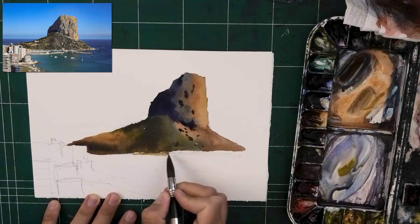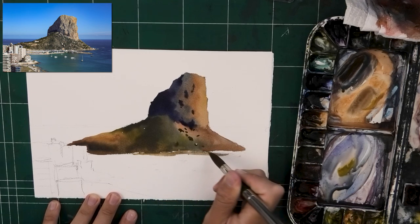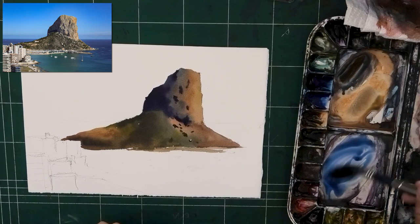There is that strip of beach with a few highlights there. Getting those highlights now would be a major headache, so I kind of skipped them and I plan on getting them later with my pencil. And now it's off to the ocean.